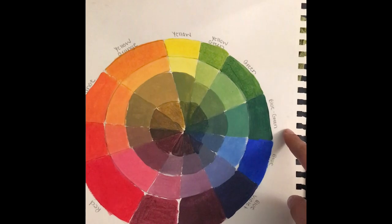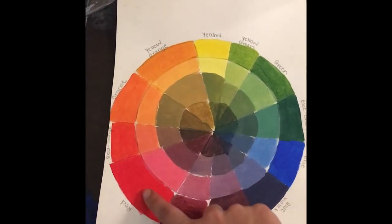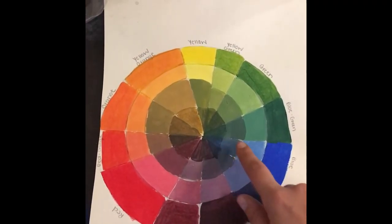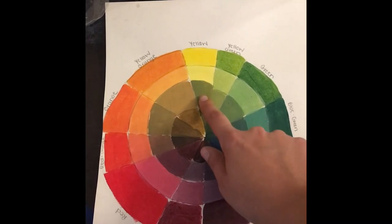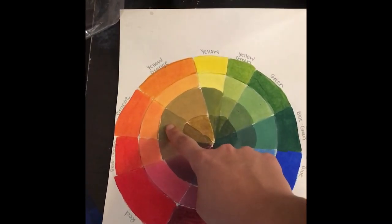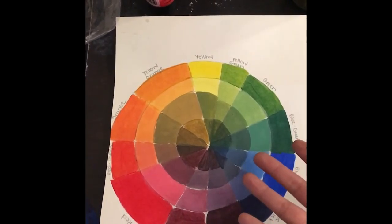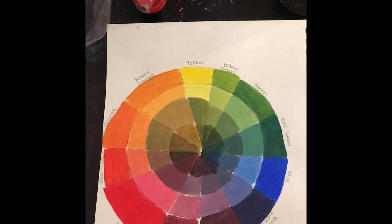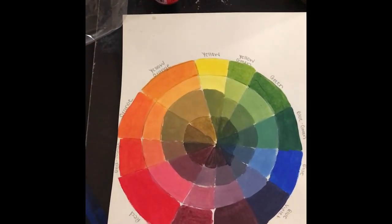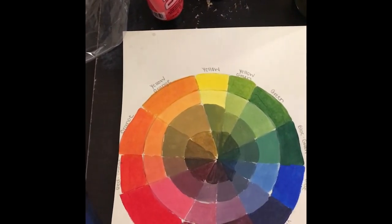Then blue, and I mixed red and blue to get violet. Great job everyone with your rainbows! We made our rainbows based on the color wheel. We have our primary colors: yellow, red, and blue. Blue and yellow make a secondary color called green, yellow and red make orange, blue and red make violet — those are our secondary colors. Lastly, our tertiary colors come from mixing secondary colors and primary colors.